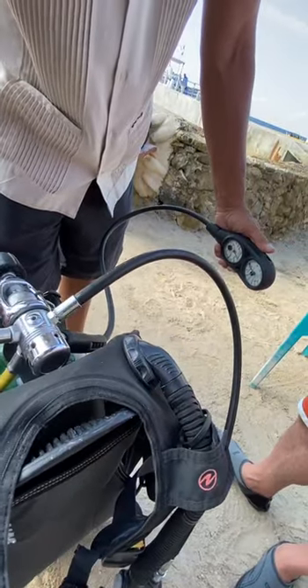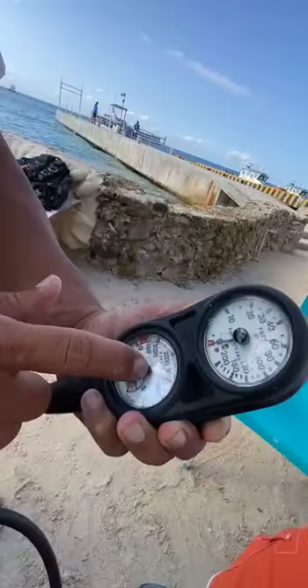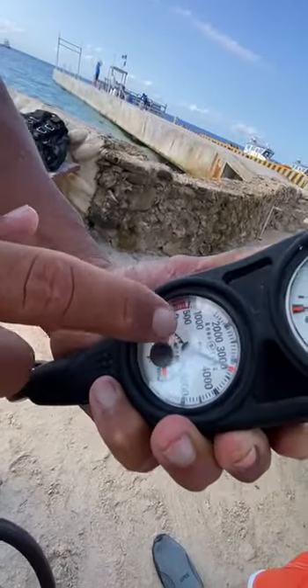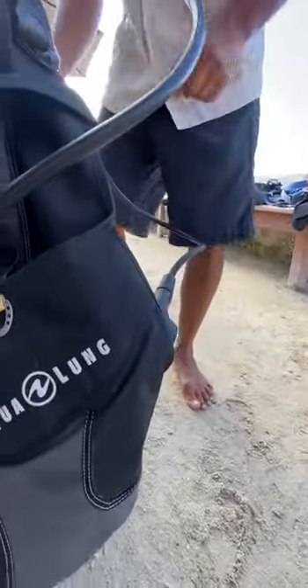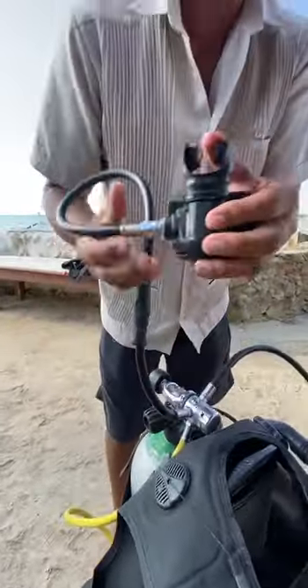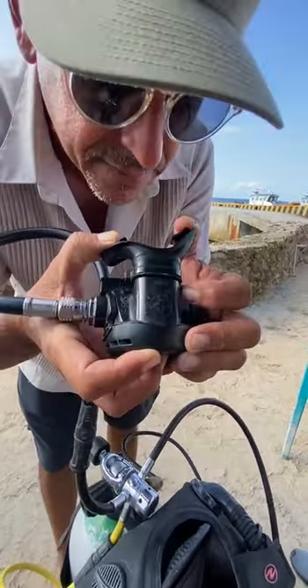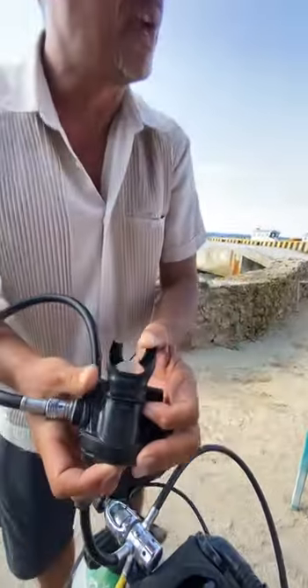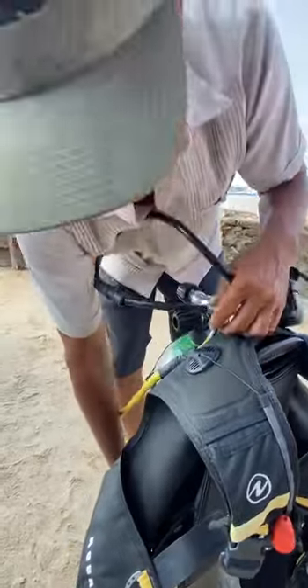Once you open all the way, check it — give it a turn back. Check out how much pressure you have on the air. Keep this in the side pocket. Something very important: we need to check the condition of the air, if it's not contaminated. Press a little bit the purge button and smell — make sure it doesn't smell something funny. Put this on the side pocket.